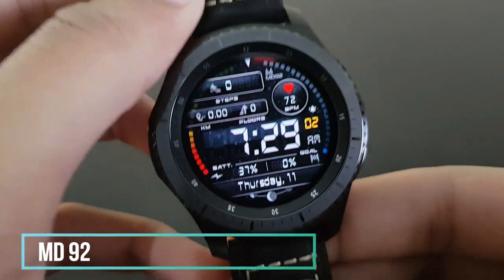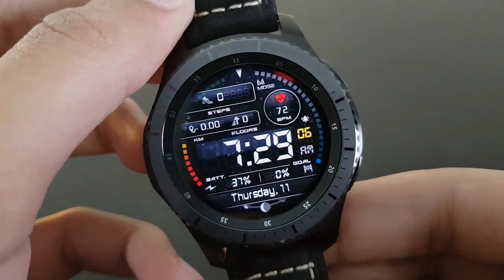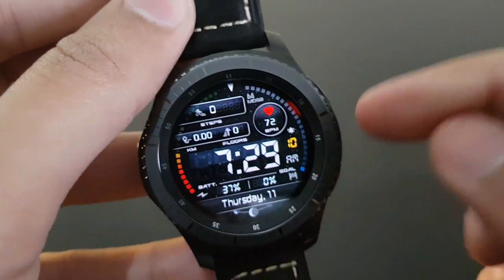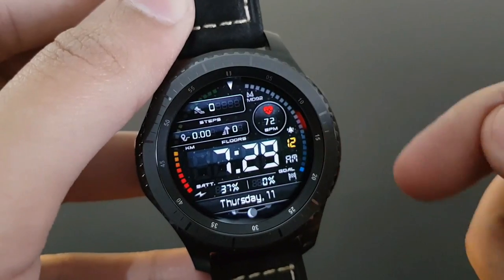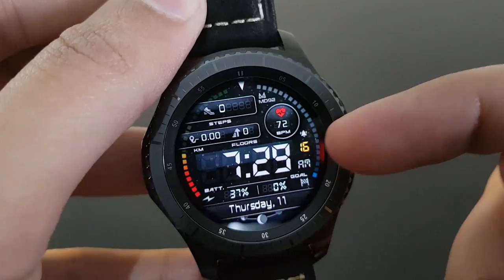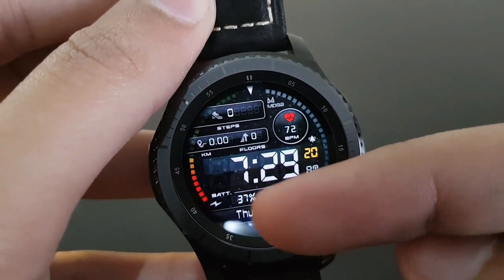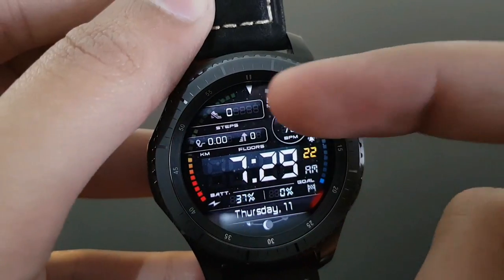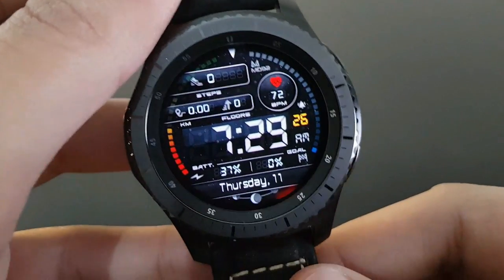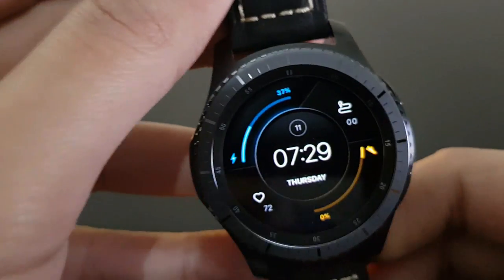MD92 from the same developer has a beautiful color combination and a very nice, simple look. You have digital time, daily steps goal, date, day, battery percentage, and a dial revolving around the watch face — if you like simple watch faces, this is your chance.